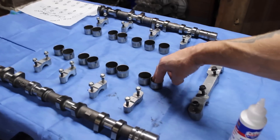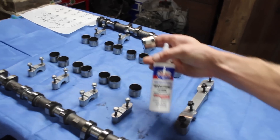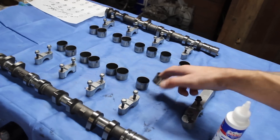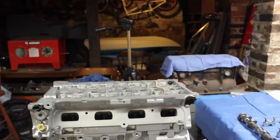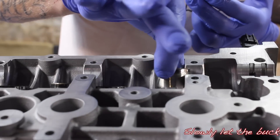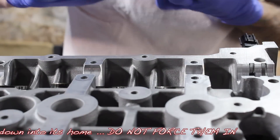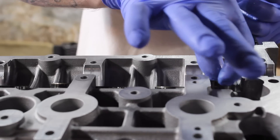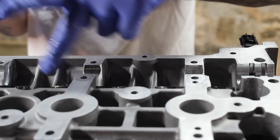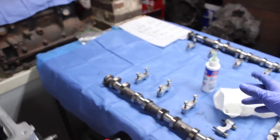So what we got to do is pick them up like that. Make sure they're clean — lint-free. We're going to go ahead and lube them up with the Lucas assembly oil with gloves. We're going to go ahead and lube that up and then slide them in. I just finished assembling the buckets into their homes with the assembly lube.